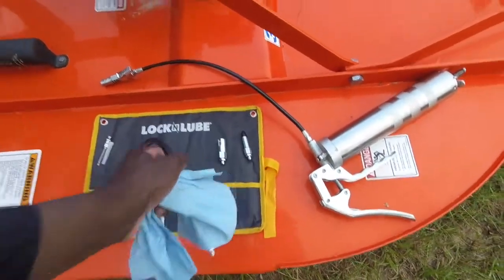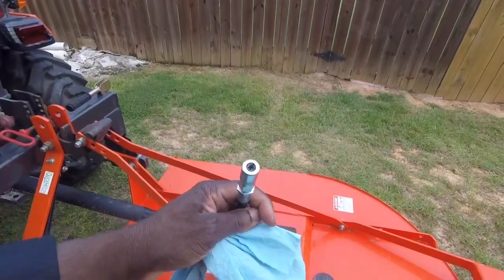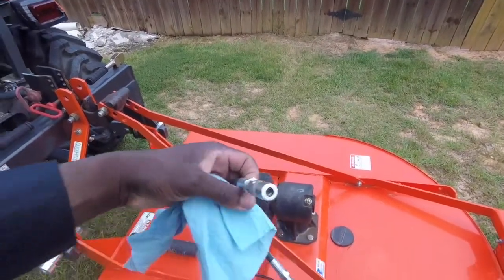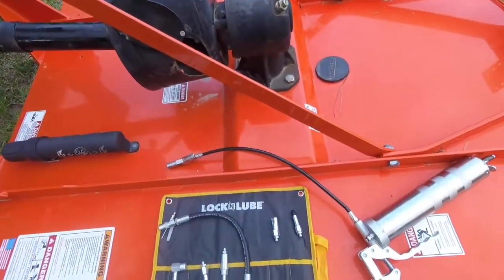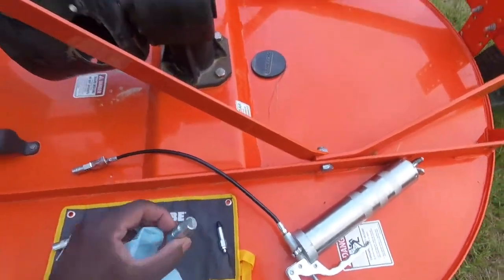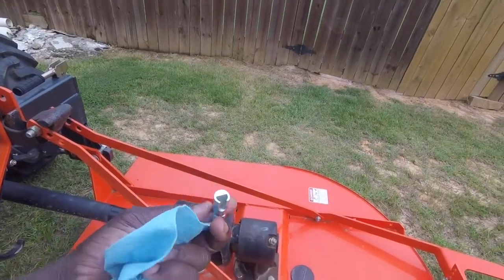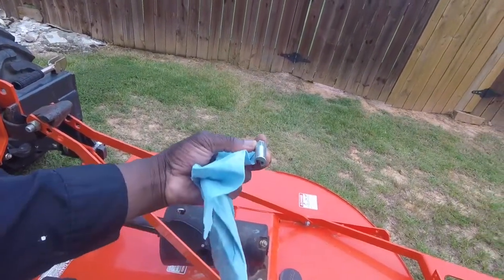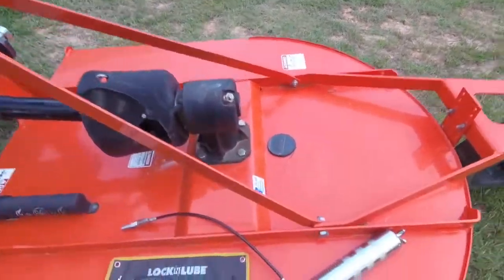This one here is a flex hose — it works good. I hadn't had to use it yet. I tested them all out — that's why they've got grease in them — tested them without being hooked to a grease fitting, just to get grease inside them. But this is one for when you can't get straight on a fitting; you can just slide it on and it forces the grease in.